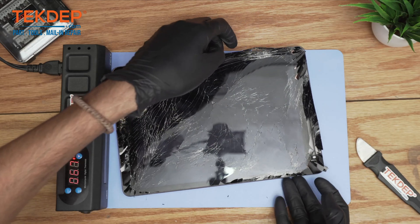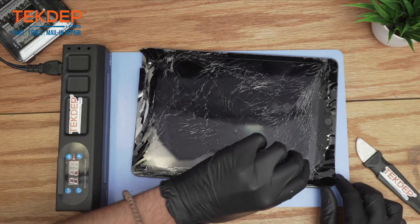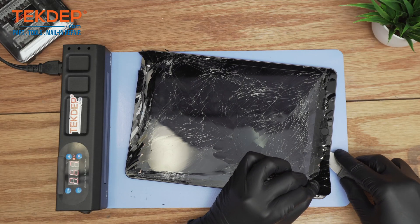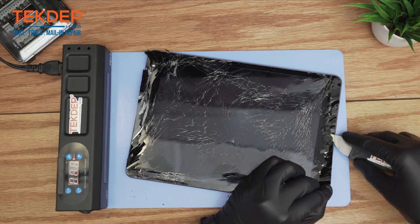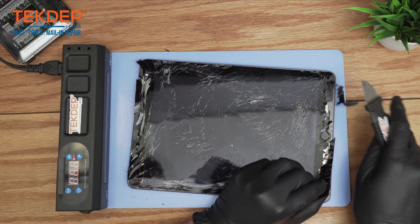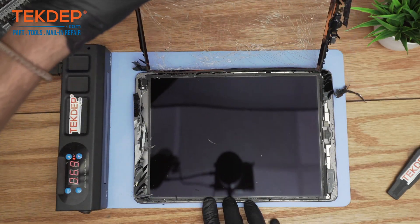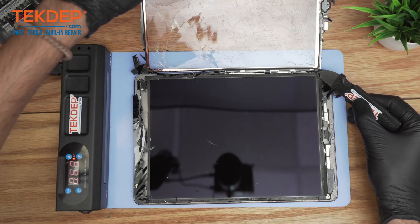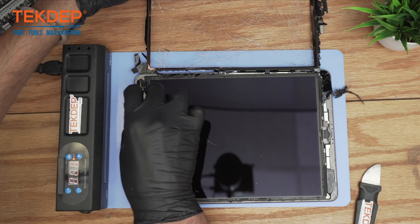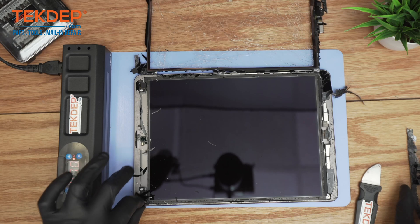Once this portion is done, go from here — same thing from the top — make sure you go under the adhesive. There you have it. This is the section I was talking about for the touch ID, but if you follow the steps correctly you shouldn't have too much cleanup to do after the digitizer comes off.